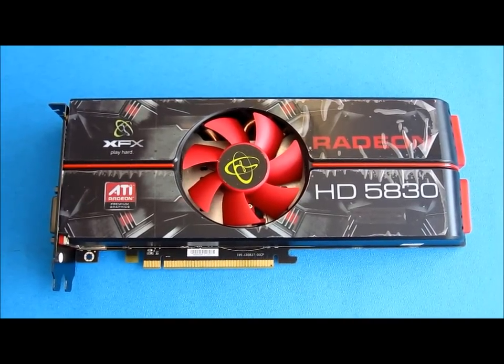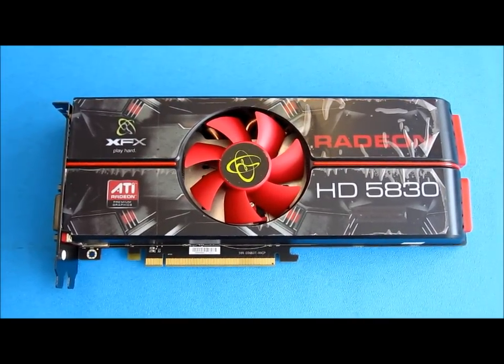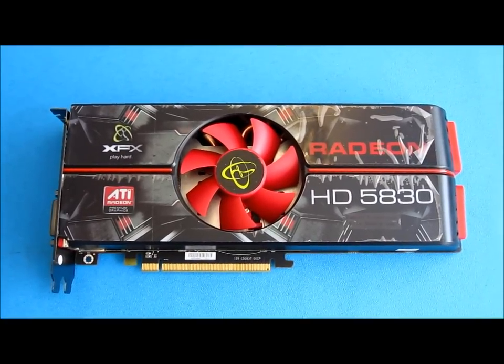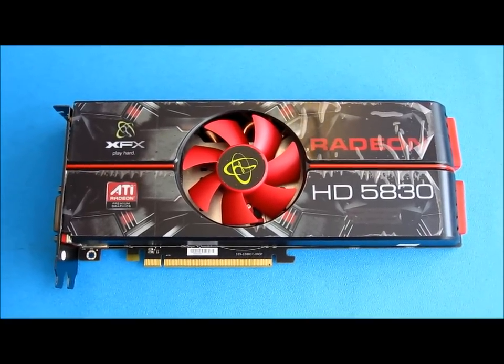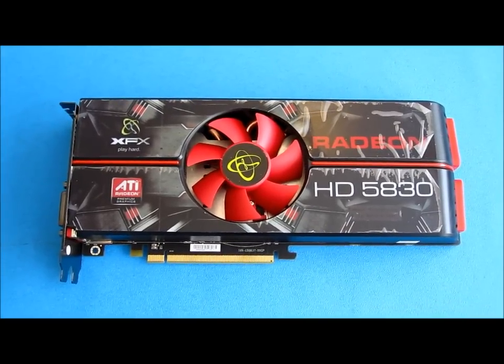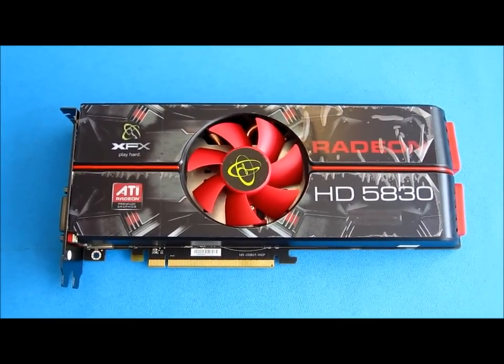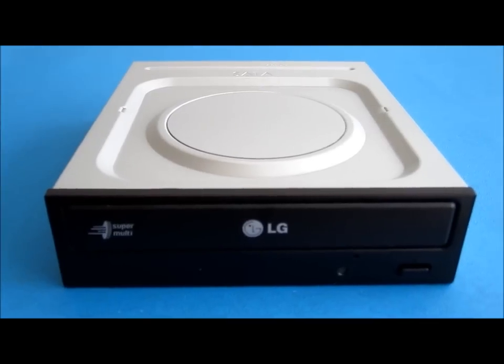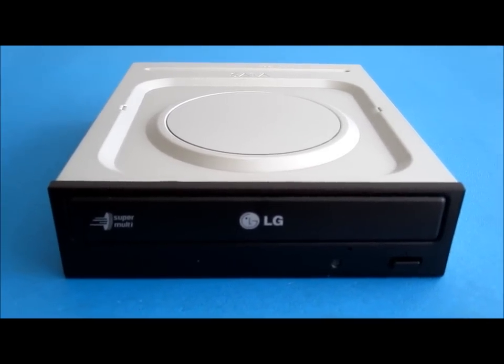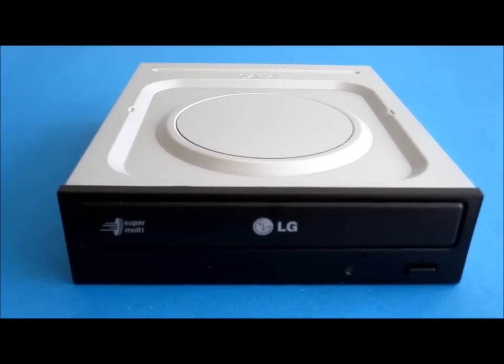This computer is going to be used for some moderate to light gaming. The graphics card I've chosen is an XFX Radeon HD 5830 with 1GB of video memory. I will also be putting in a standard DVD rewriter drive from LG.